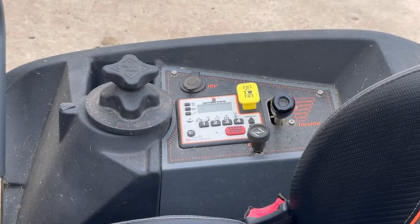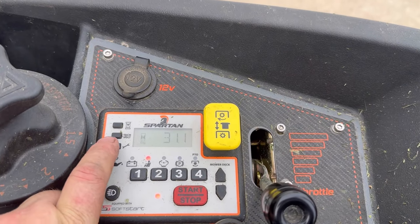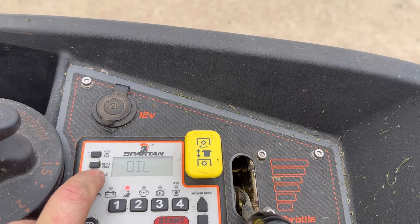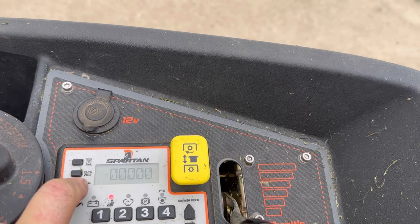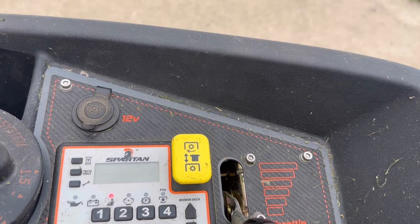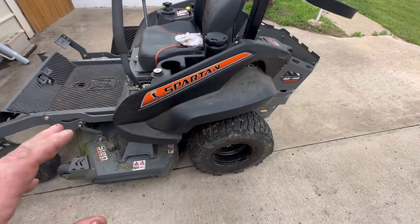Now we need to reset our hour meter to show zero hours for our oil change. To reset the oil change minder, put your code in, hit the wrench to where it shows the oil change, and then just hold it down. There we go — 100. Change oil in 100 hours.